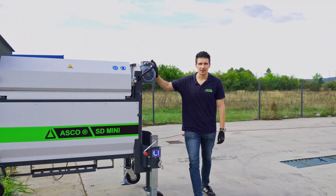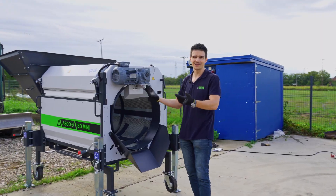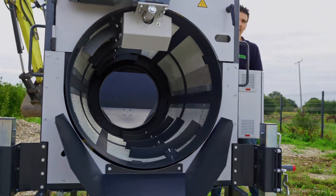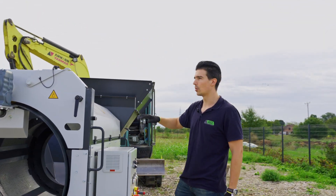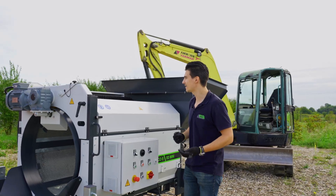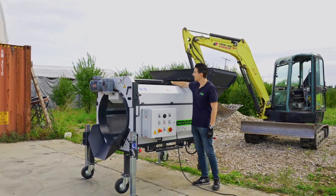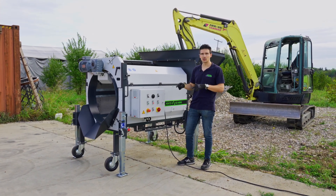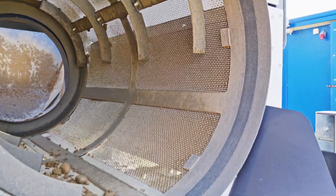We do have a powerful engine that operates the whole machine. What we can offer are three variations of drum. You can choose between a full drum, where you can change the meshes, or if you want to change the screening holes, you can use our segment drum. We can offer screen meshes or perforated screen plates. In this case, we have a screen mesh that is 5x5mm.